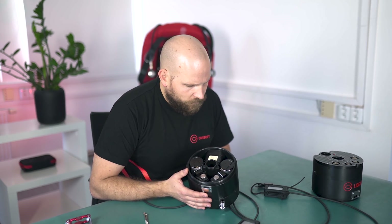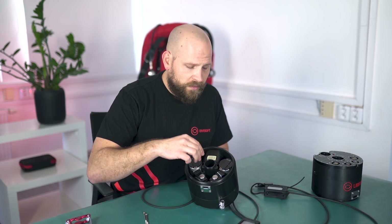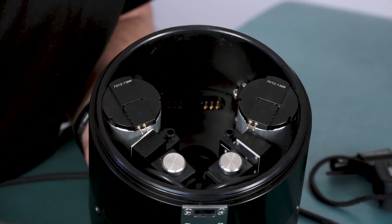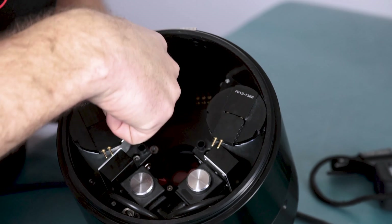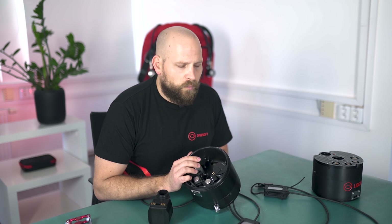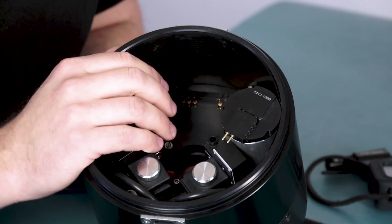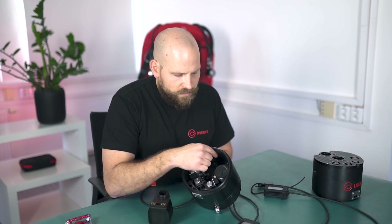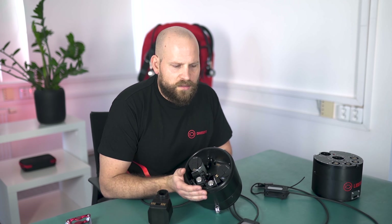Now we are going to look at the pressure sensors. I'm removing the oxygen cell block using the 3mm Allen key — pulling it straight out — and here you can see how the control units communicate with each other. We can see two blocks of pressure sensors. Each block contains two pressure sensors: one sensitive sensor which measures depth precisely down to 10 meters and also measures altitude to adjust for decompression algorithms, and another which measures depth down to about 300 meters.